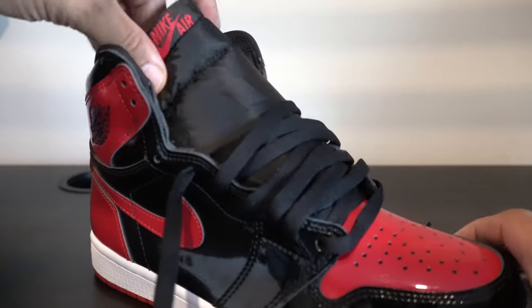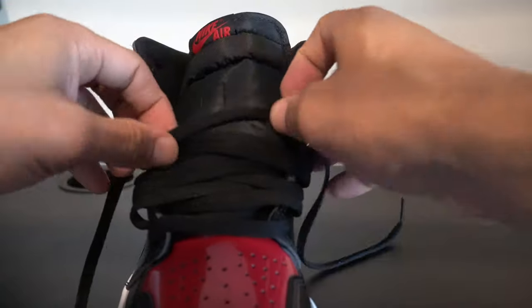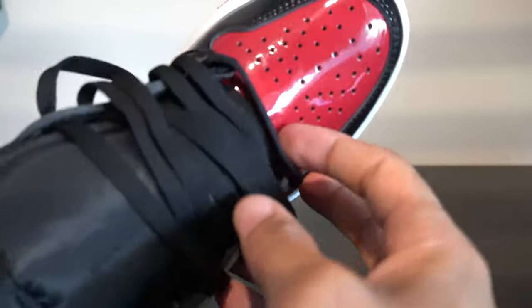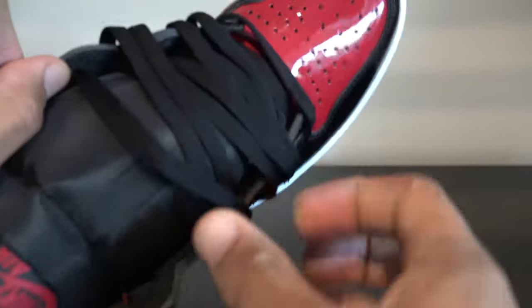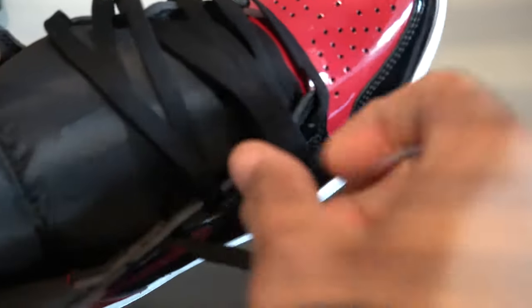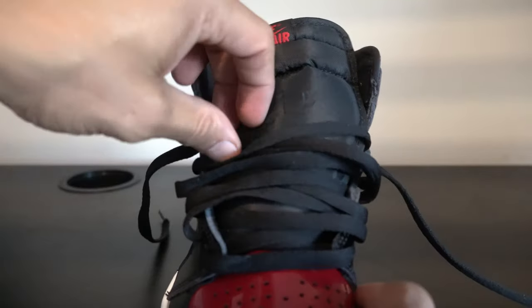One, two, three, four, five, six — we're at six. Just like we did on the UNC Chills, we do want to make sure there's hang time on our laces. We also want to make sure they're all flat.